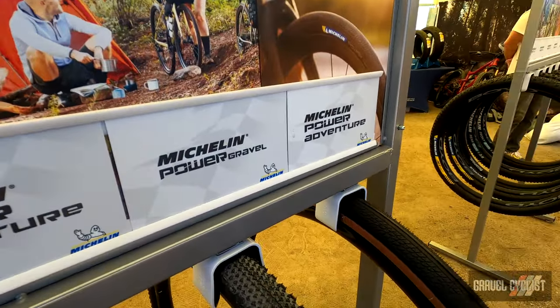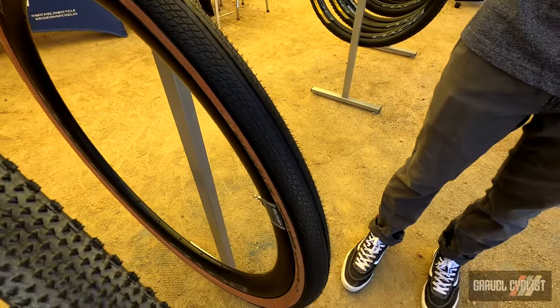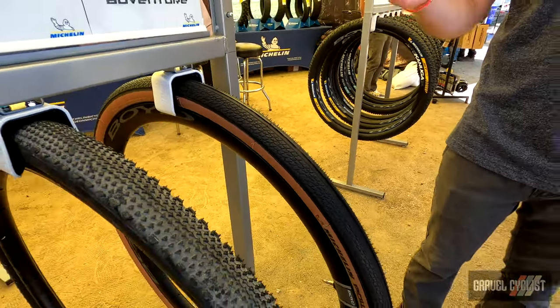In this case, this has got a smooth center tread with a cut-up shoulder block. So this tire is really good for the rider who is looking to ride the tarmac, ride hard pack dirt, do a mix of both of those things and have confidence and efficiency on both.